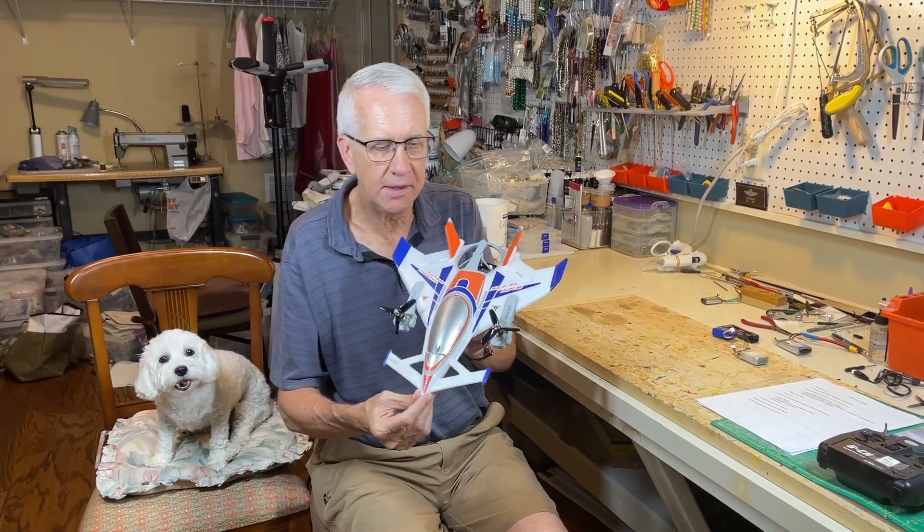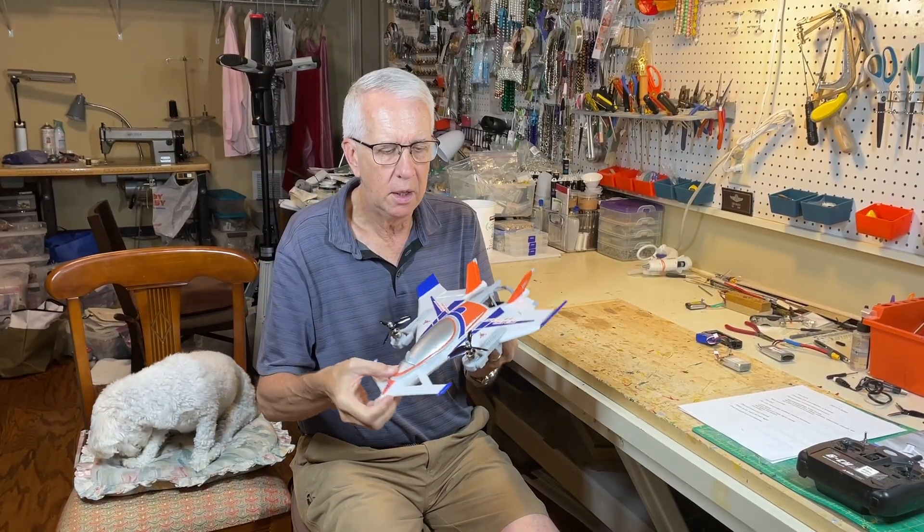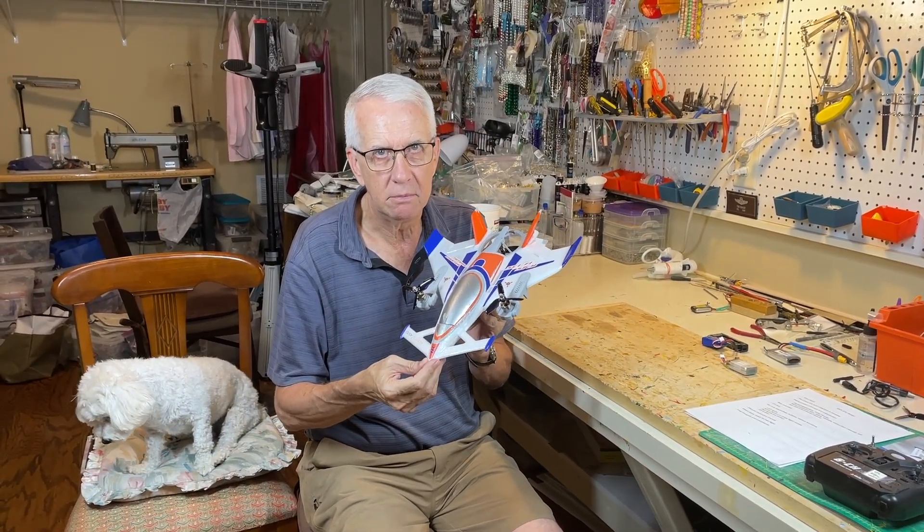Hi, I'm Tim. Join me in this video to go through an unbox, discussion, and flight test of the Kiti 5.7 vertical takeoff, horizontal flight, vertical flight, ready-to-fly RC model airplane. Let's get to it.